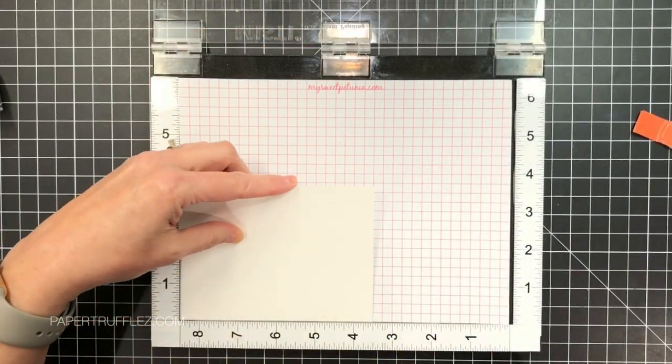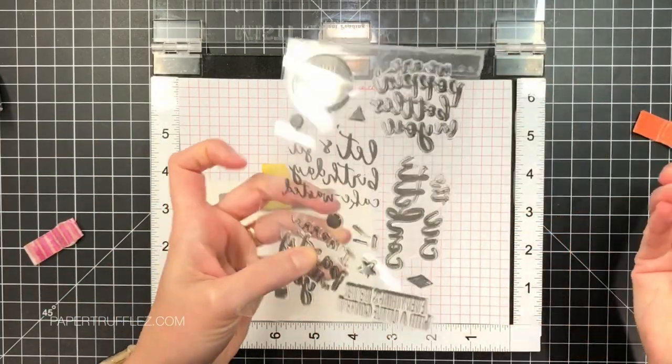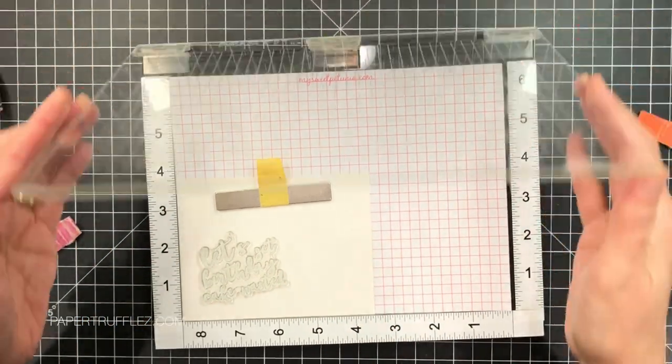I'm going to take some 140 pound canvas watercolor paper. I trimmed half an inch off the long edge and off the short edge so that when I mount it to my card front I have a quarter inch matte finish all the way around. I'm going to grab a sentiment from a stamp set called Cue the Confetti.